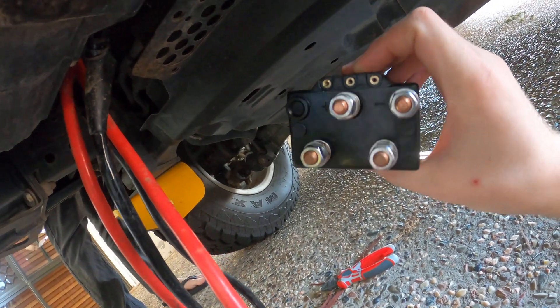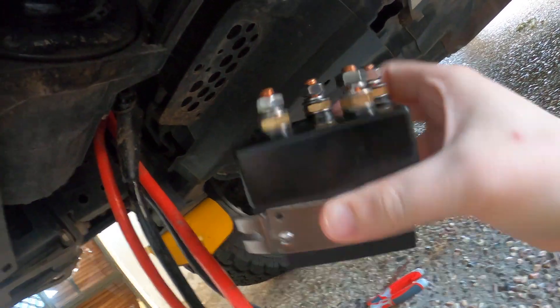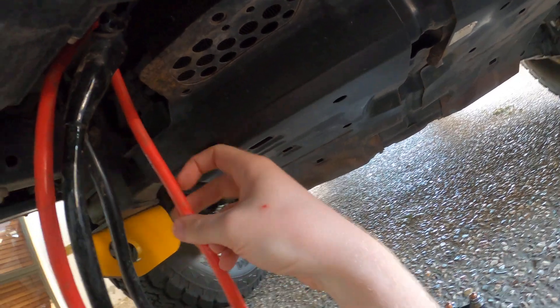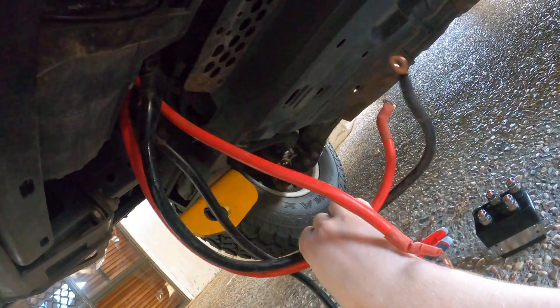We've purchased this replacement, and this time we're going to put it under the bonnet instead of in the bull bar, where it should hopefully be exposed to a lot less water. To do that we need to run the cables up to it, but these are not very long.